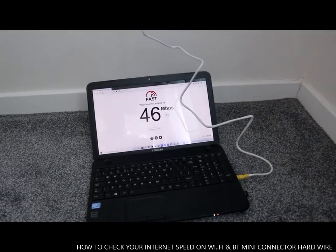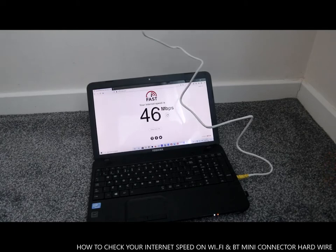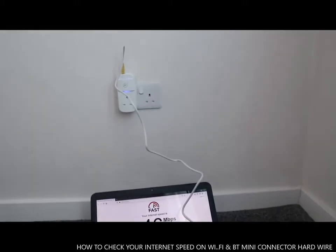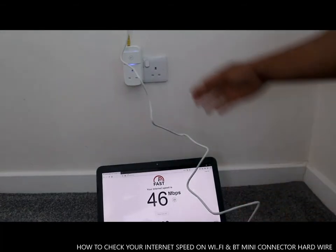Here we go. It gave us 46 MB — totally good compared to the 900 KB we saw earlier. This is now 46 MB with hardwired. It alternates a bit but it's still very good. With this BT mini connector it's really good.